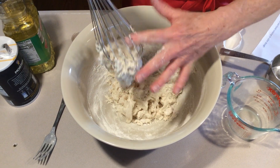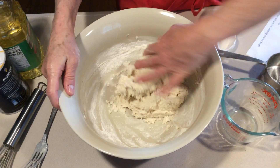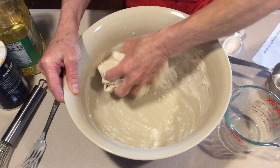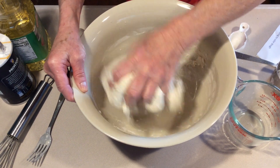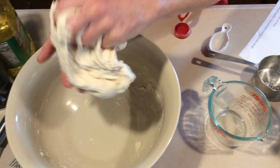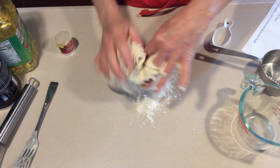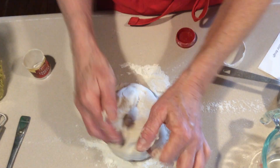It's kind of sticking together now nicely. Now I'm going to start using my hands and incorporate all the flour together until you have a nice, smooth ball. So as you can see with this Play-Doh, it says only one cup flour, but I ended up using just about two cups. I'm going to put a little more flour on the counter as I kind of knead it and work with it, so it gets a little less sticky. Just depends on the consistency that you like.